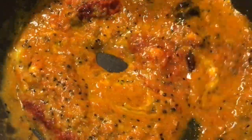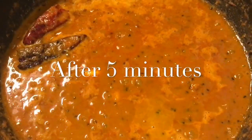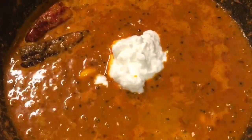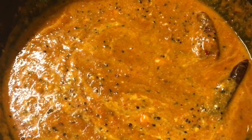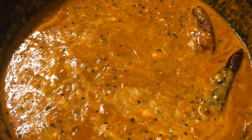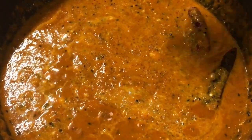Add one teaspoon of salt, or kala namak, into it. Now mix it properly. Let it cook for a while. Our gravy is simmering for five minutes now. So at this stage we will put one tablespoon of curd, or dahin. Mix it. Add salt to taste and sugar to balance it. Mix it again.